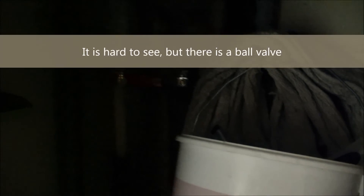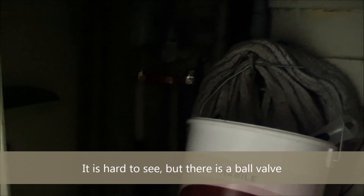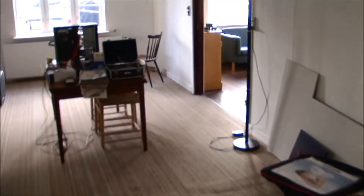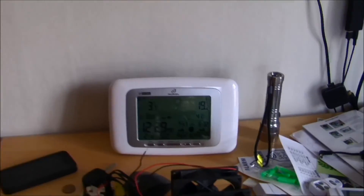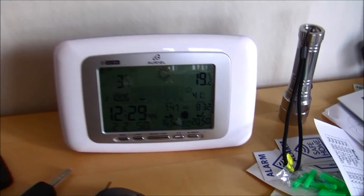Otherwise I won't get the hot water from the solar panels. So that was a bit about my hot water system — like two or three systems, I guess. Let's just check the outside temperature on the thermometer: it's 3.7 degrees Celsius outside.